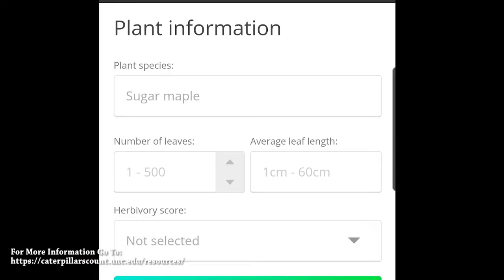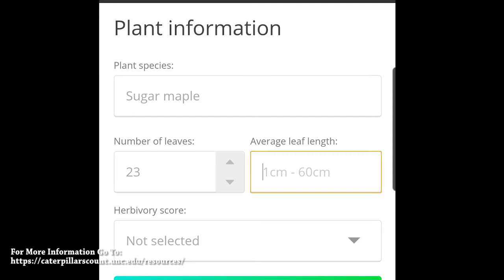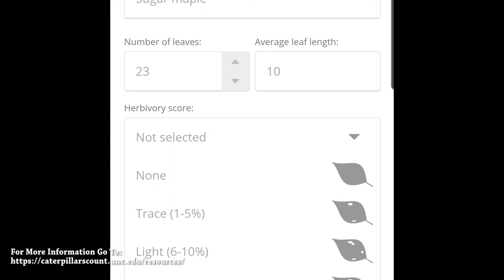This is the plant information section of the Caterpillars Count app. When surveying, the plant species, number of leaves, average leaf length, and herbivory score are all important sections. You can input the number of leaves and average leaf length in centimeters. The herbivory score indicates how much of the leaves have been consumed by arthropods, with options of none, trace, light, moderate, and heavy. An easy method for estimating herbivory score is to look up through the branch and see where the light filters through on the leaves.